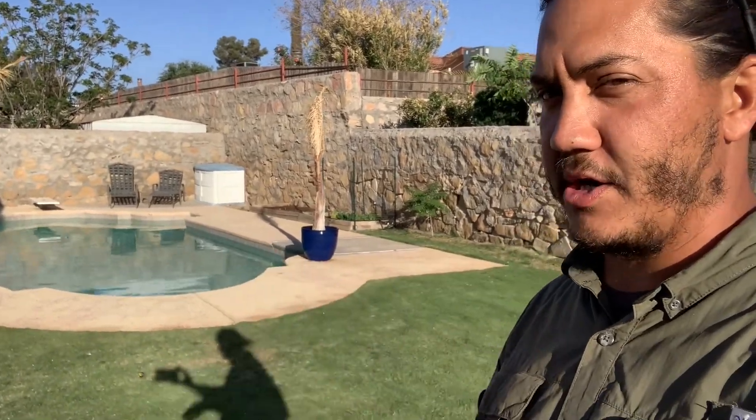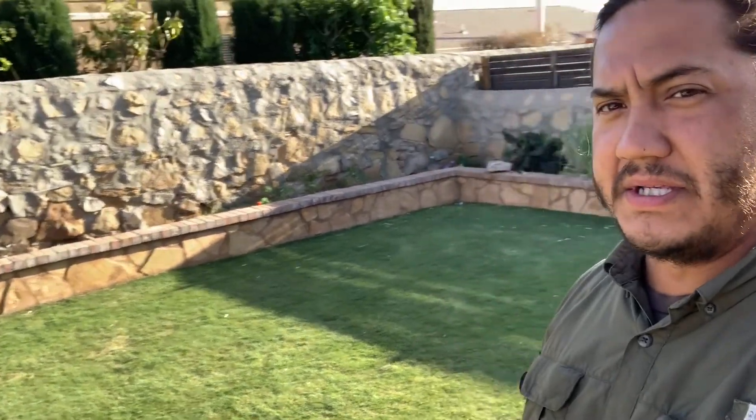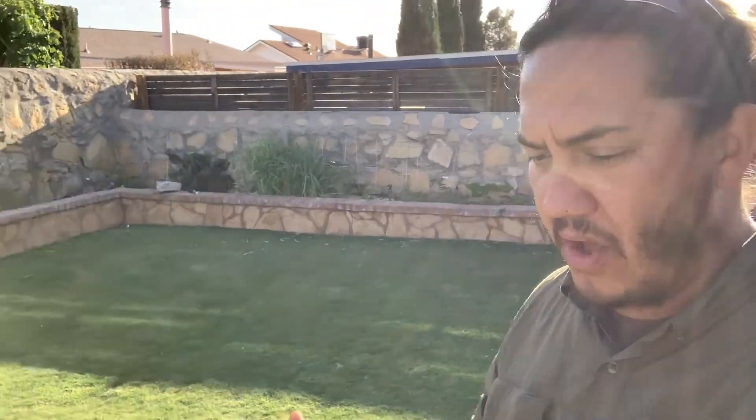You will not see me do this anywhere else other than my own lawn, because my lawn is our test trial lawn. As you guys can see, it's pretty green and healthy. The organic material is there, but I'm going to be doing future videos on some more of those organic applications.